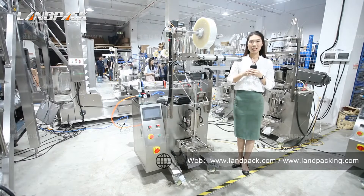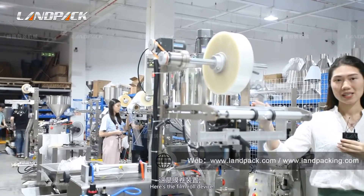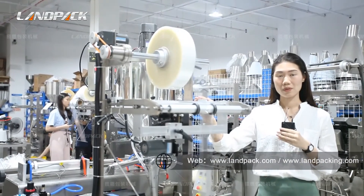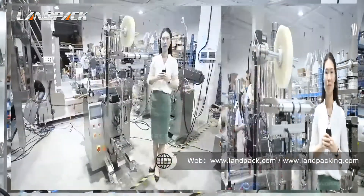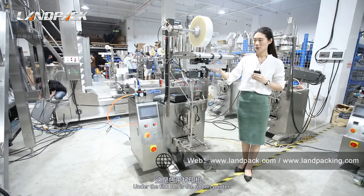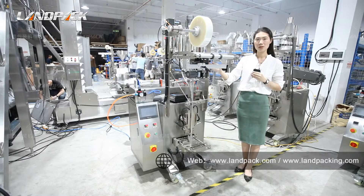This machine consists of five parts and this is the whole view of the machine. From the top here, this is the film unrolling device. Our machine is suitable for composite packing films such as BOPP and CPP, PET and PE film. Under the film device is the ribbon printer, which can print the production date and expiration date with 45 characters and three lines.